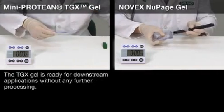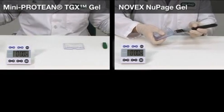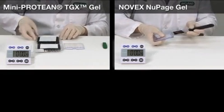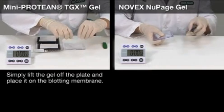The TGX gel is ready for downstream applications without any further processing. Simply lift the gel off the plate and place it on the blotting membrane.